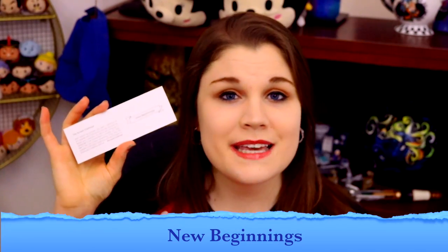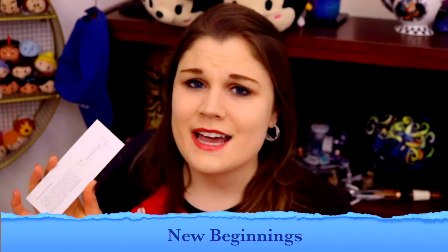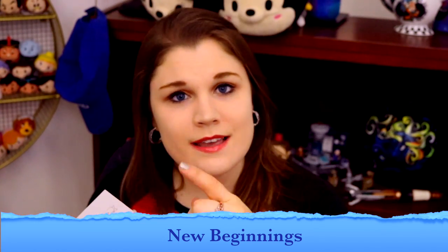This month's prompt is 'new beginnings.' So I'm not just going to show you these art supplies — I'm going to jump into a timelapse and show you how I would interpret 'new beginnings' using only the supplies that ScrawlrBox sent me in this month's box.